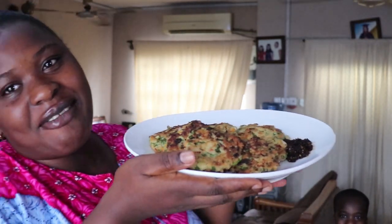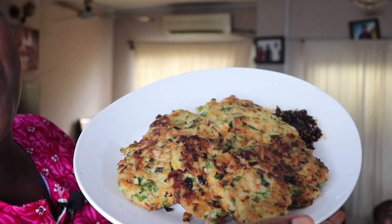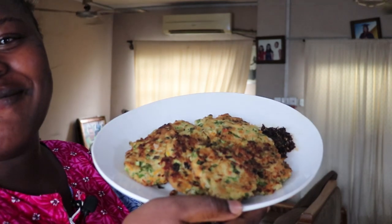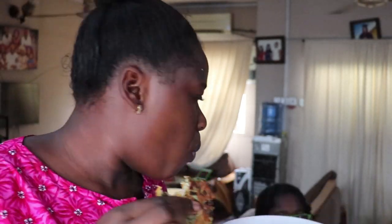Our food is ready. Tell me you are not salivating wherever you are. Look at these — these are shrimp pancakes! Anyways guys, we've come to the end of this video. If you made it up to this point, hit that subscribe button, and give this video a thumbs up because it will mean a lot to me.